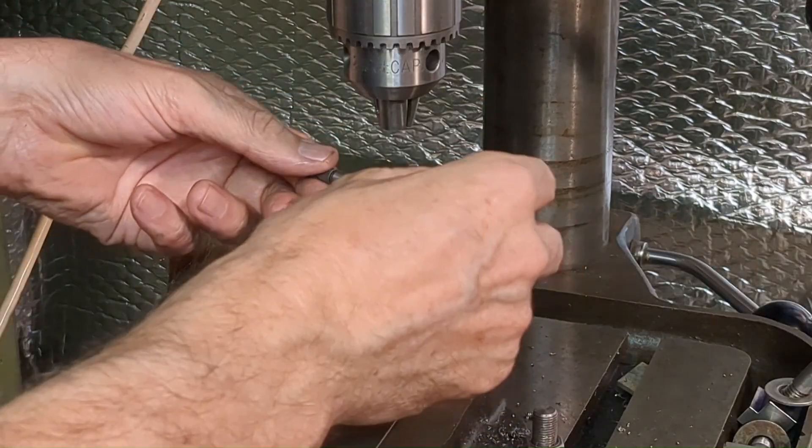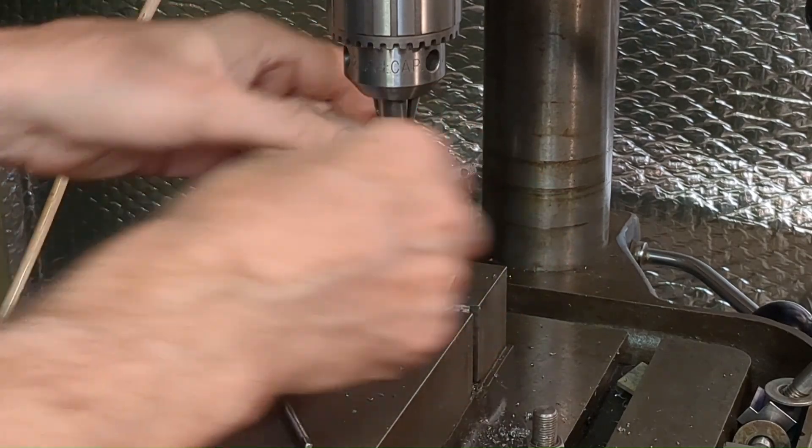After drilling a clearance hole, I'm now carefully tapping the M3 thread.